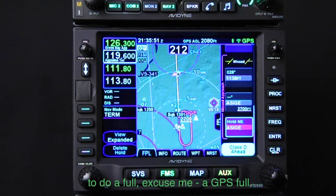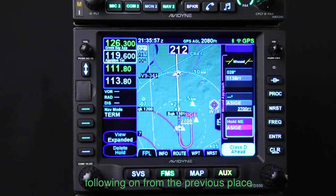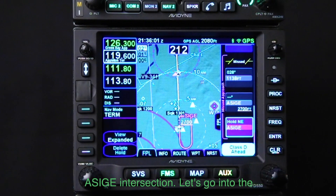In this next approach we're going to do a GPS full approach with a course reversal hold. We're following on from the previous exercise, sitting here holding at the ACIGI intersection.